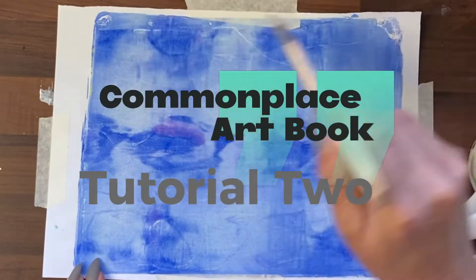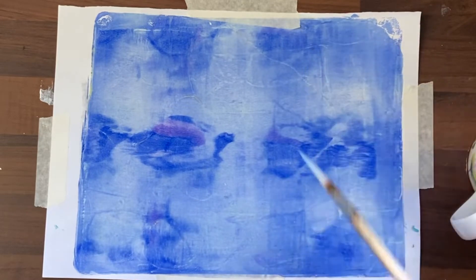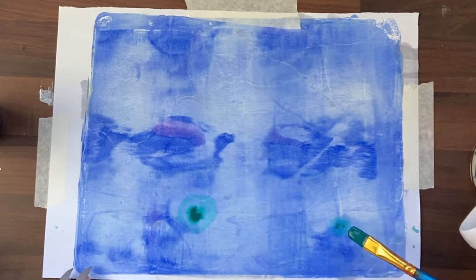Hi guys, it's Jamie here. For today's tutorial, we're going to try to combine the jelly prints that we've done before with some neurographics and also Zentangle art.